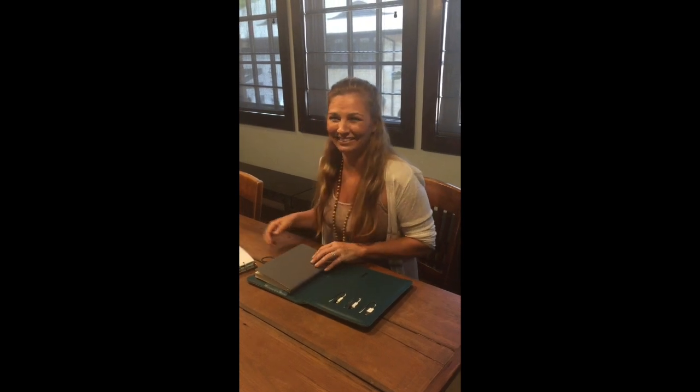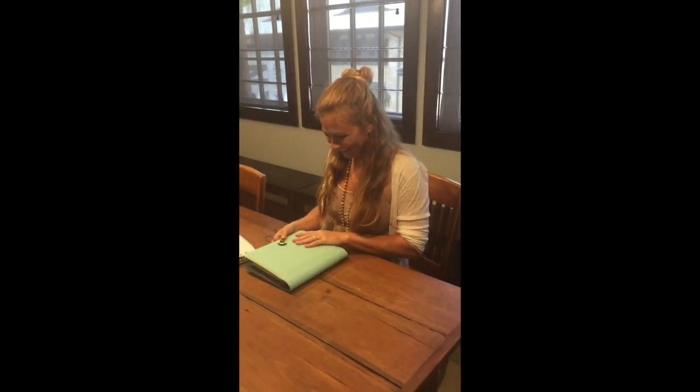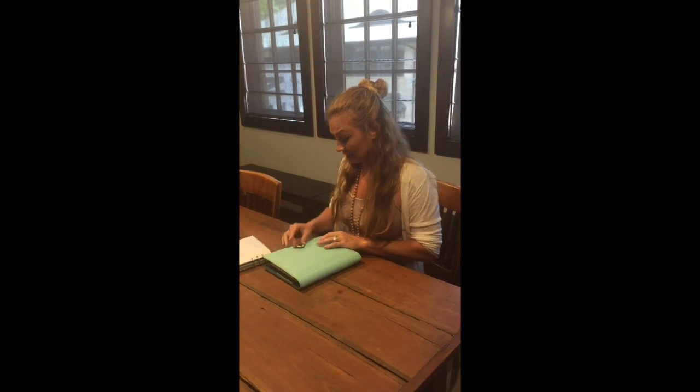This is a really pretty one. Thank you, Misty. I really love this — I really like this closure.